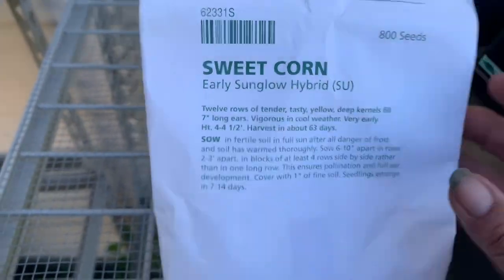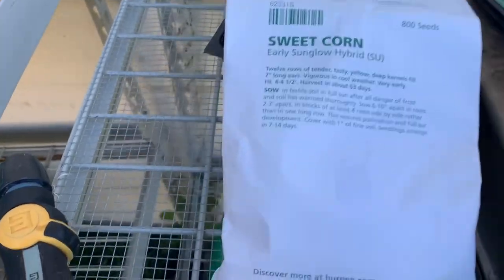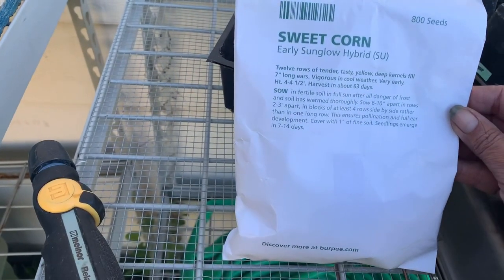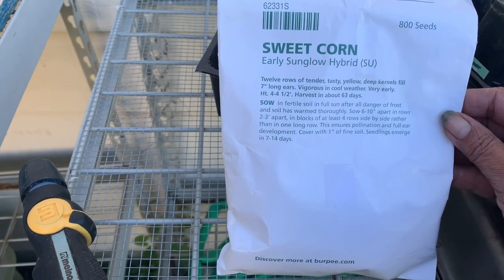Do you see this? This is an Early Sun Glow hybrid. This is a 63-day harvest, so that's a very early corn.